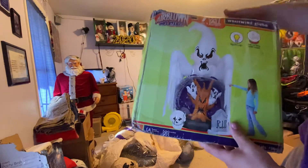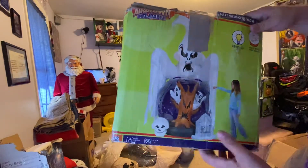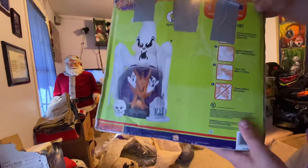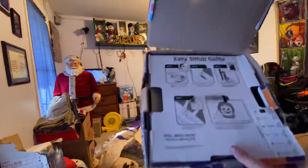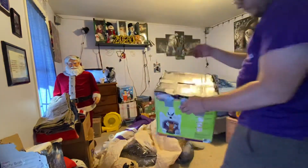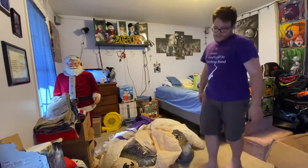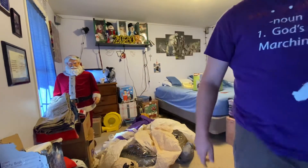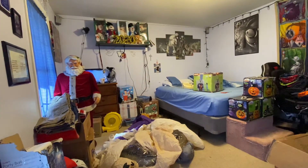This one definitely has been used, but not in bad condition. I don't know where Chase got this from. There's the box, and it actually still has the instructions on the inside. I guess the people he got this off of smoked, because when he opened it, it smelled like cigarettes. It still has that little touch, though it's not really strong.